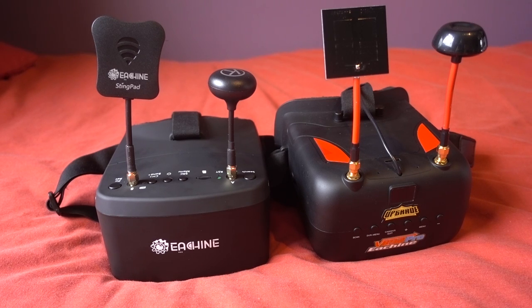Rather than going through all of the specs, I'm first going to explain the advantages and disadvantages of each, and then hopefully that will help you decide which to get because there are too many choices these days. People always ask me which is the best and sometimes there's no clear winner due to everyone's specific needs, so let me explain the differences between these two goggles.